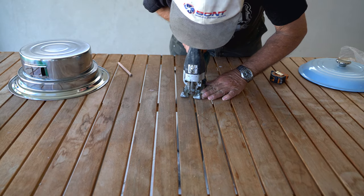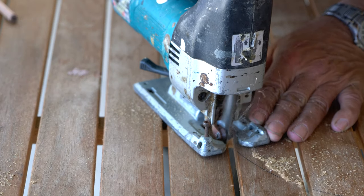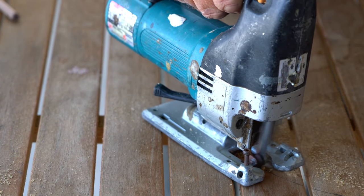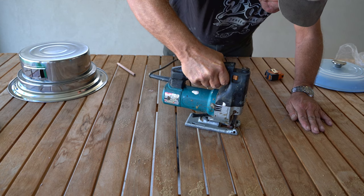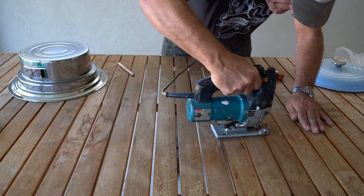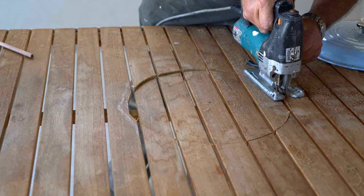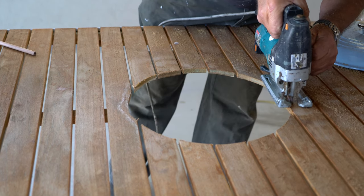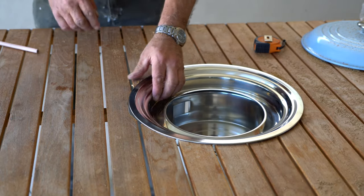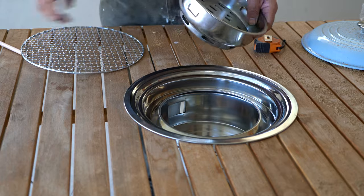Take your jigsaw and cut around the line precisely. Okay, time to drop the bowl in the hole. Your table may or may not need reinforcing now that a hole has been cut in it. All that's left to do is to assemble the barbecue and we are done.